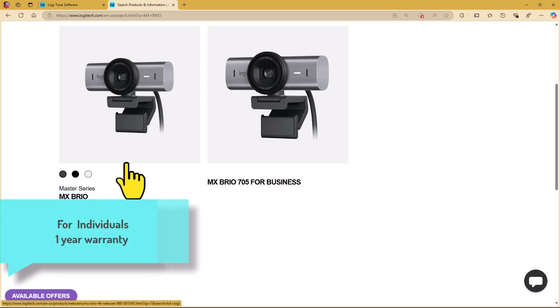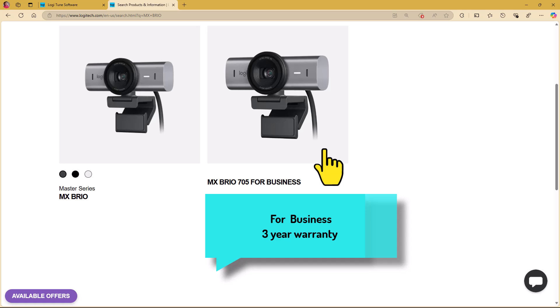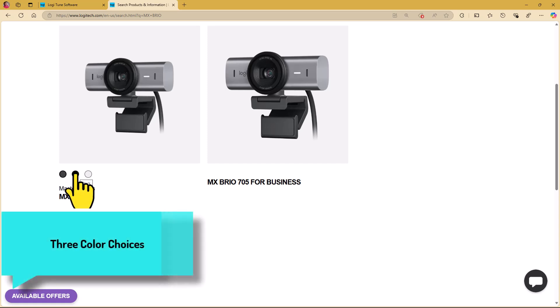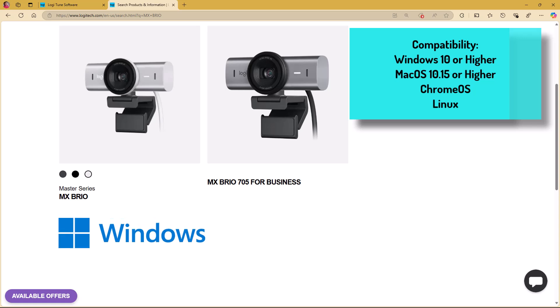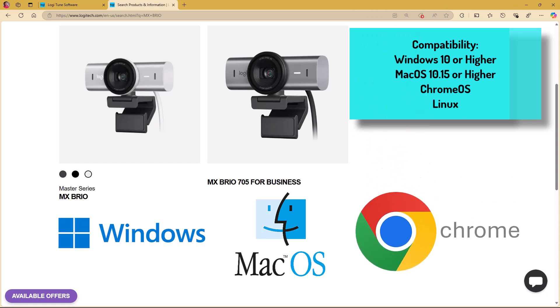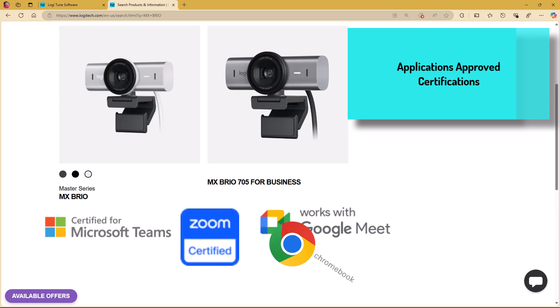Be aware that there are two versions of the MX Brio. One is for consumers or individuals, which is the Master Series. The other is the 705 for Business. The performance and everything else is the same — for consumers you can choose between three different colors. For the 705 for Business, it comes with additional software, Logitech Sync, which allows your IT department to manage and deploy the software across the whole organization. These devices are compatible with Windows 10 or later, Mac OS 10.15 or later, Chrome OS, and Linux. It is certified for Microsoft Teams, Zoom, Google Meet, and works with Chromebooks and Streamlabs.